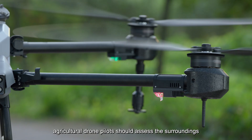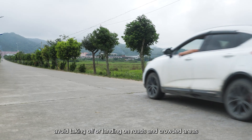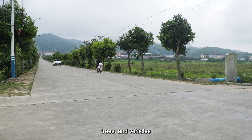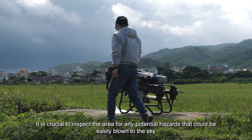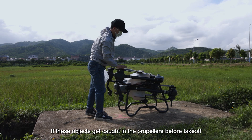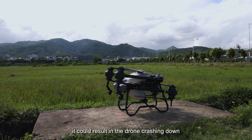Before taking off, agricultural drone pilots should assess the surroundings, avoid taking off or landing on roads and crowded areas, and steer clear of obstacles like utility poles, trees, and vehicles. It is crucial to inspect the area for any potential hazards that could be easily blown into the sky, such as plastic bags or bubble wrap, as these objects caught in the propellers could result in the drone crashing down.